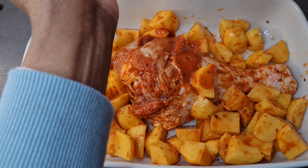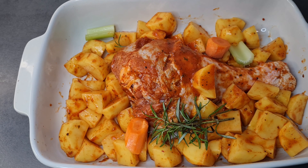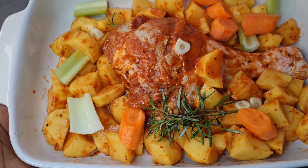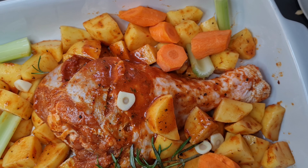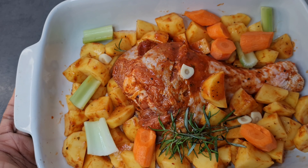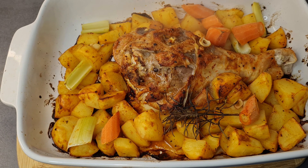Now I'll let it rest for at least 30 minutes before putting it in the oven. I also added fresh rosemary, some carrots, and some celery — you can add any vegetables of your choice for flavor. I set it aside for 30 minutes while the oven was preheating, then covered it and sent it into the oven.